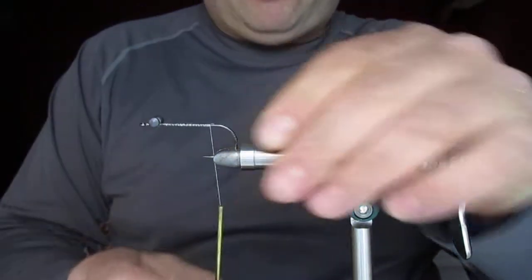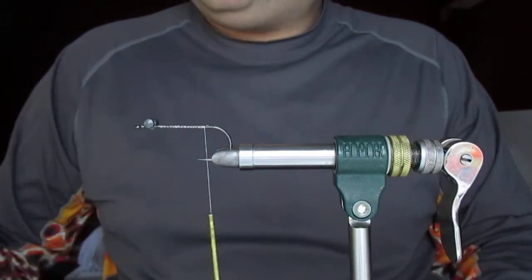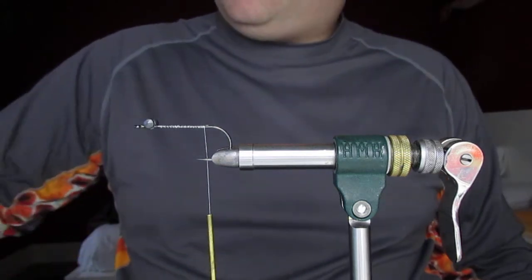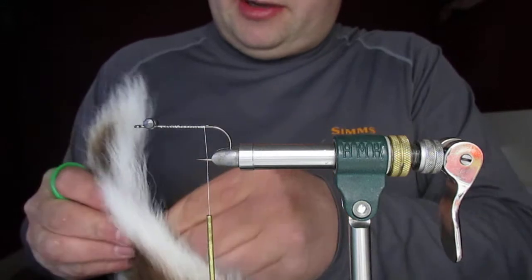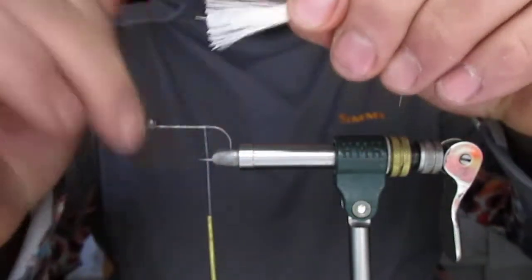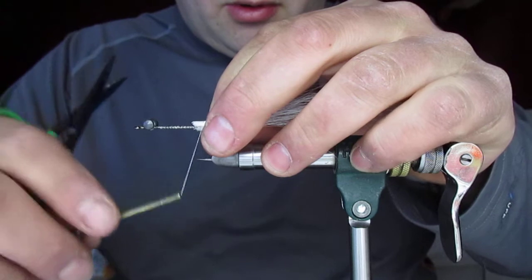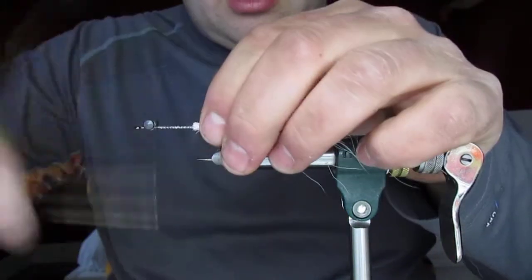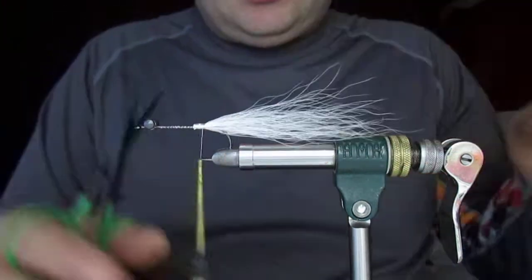Bring your thread down to between the point and the bar. For the tail I'm going to use white bucktail — it's a brilliant bucktail I got from Cook's All Flytime. Take a healthy amount, get rid of all the loose bits, trim the end square, and tie it in on top of the hook. Four loose wraps at about half tension, then just push it down and it goes around the hook. Then tidy everything up as you go — it's easier to keep control of it that way.